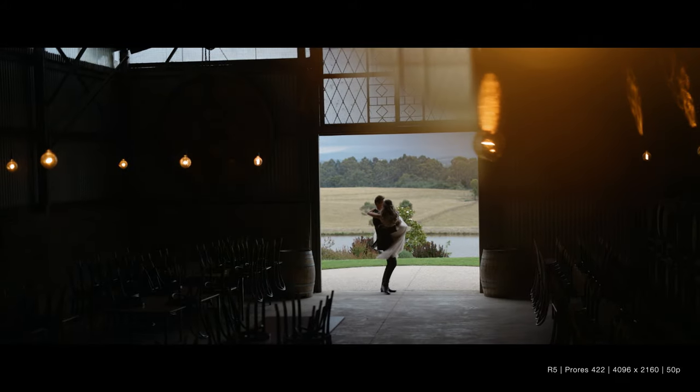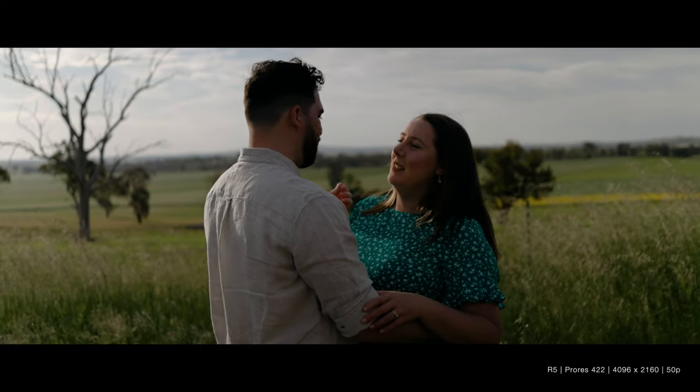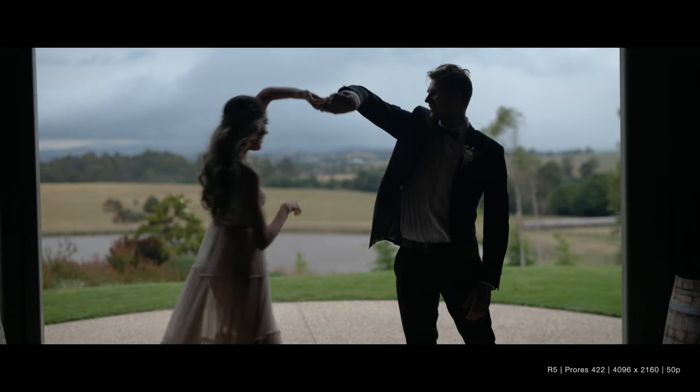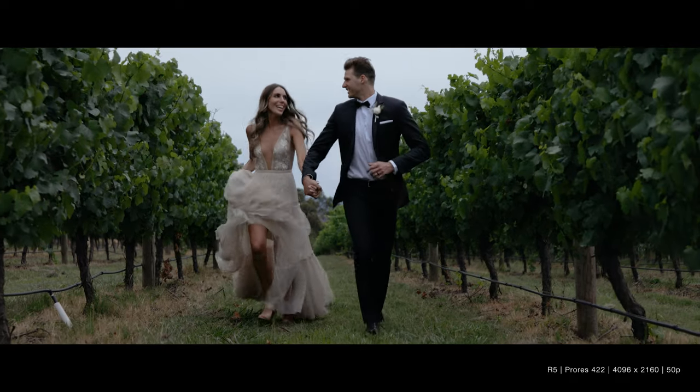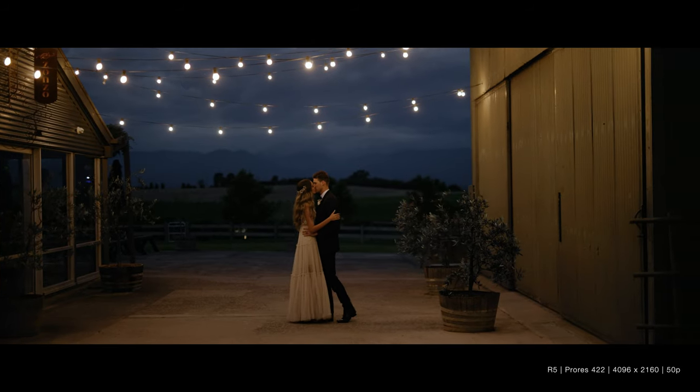Overall, I enjoy the versatility this rig setup gives me and I'm keen to keep using it. For both weddings I shot a mix of 4K 50p — both cropped and full frame — as well as 4K HQ. I didn't end up using 4K 100 interestingly. I had the exact same settings as before: overheat control turned off, recording only externally, and the screen set to shut off after one minute. For both weddings, I never once had an overheating warning, even while shooting quite consistently and at points shooting long-form content. Prior to testing this I had concerns about overheating because that was such a big issue when this camera first came out, but after using it in the field for two weddings without any issues, I'm very comfortable and confident in this setup.